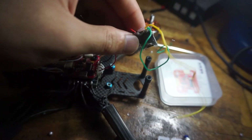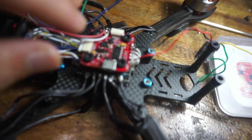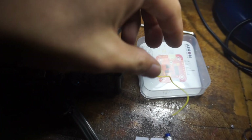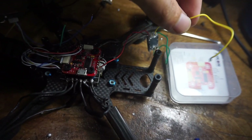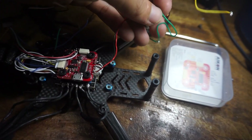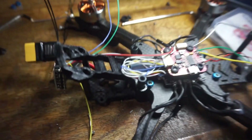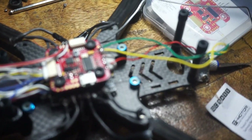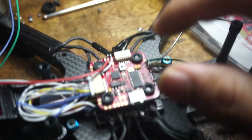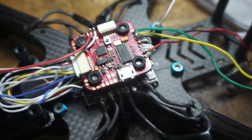This is our video transmitter, the TBS Unify Nano Pro32. It's small but it's all you need. It uses four wires: the video wire, the signal wire (green), and the power source. I've already finished soldering it — it's placed up top near the VTX pad.